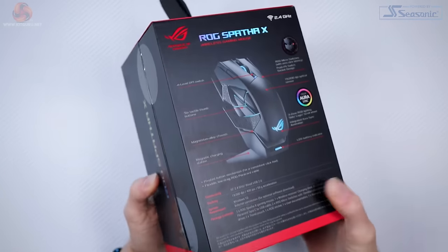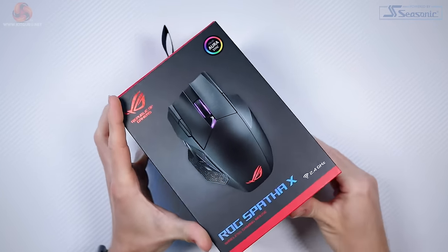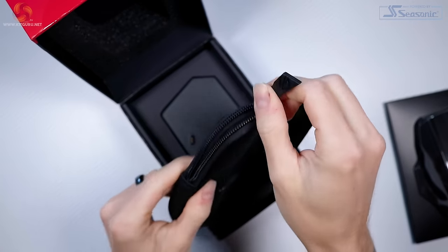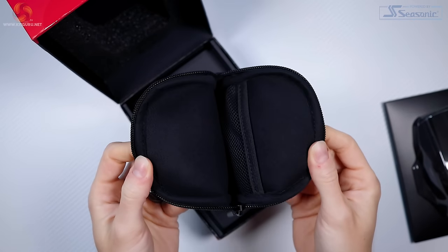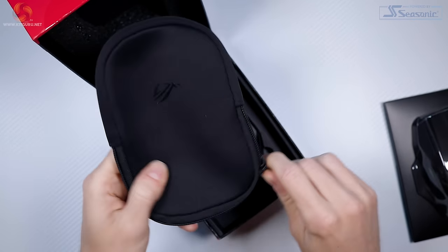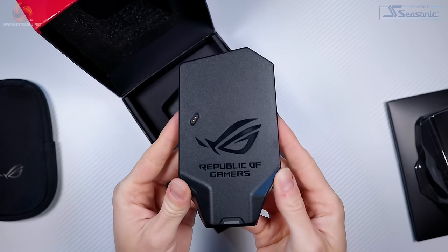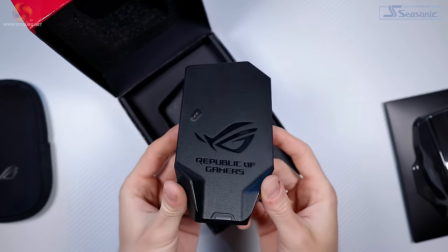Let's start with the unboxing. The box itself is big with the mouse on top, followed by a nice cushioned pouch to store the mouse in. I'm not entirely sure of the point of this pouch as the mouse is possibly the least portable mouse I've ever seen, and the dock itself is the wireless receiver, so I can't imagine anyone using this on the go. It's also a downgrade from the original Spartha because that came with a hard case.